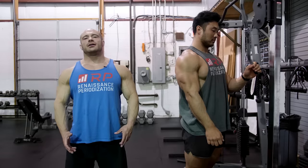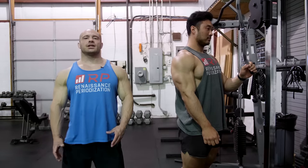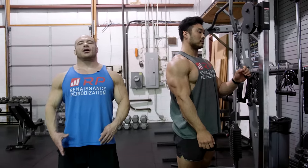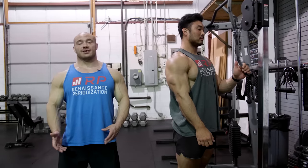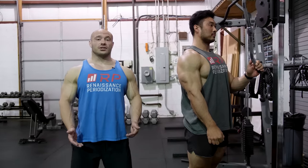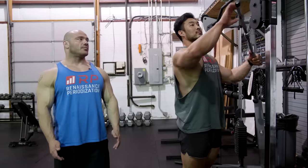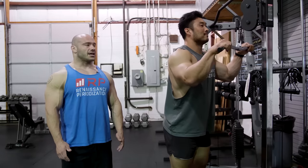Mistake number one, super common, is a partial range of motion for tricep pushdowns. It happens all the time because you can use more weight this way and feel proud of yourself. Unfortunately, it's unlikely to get you the best tricep growth, so we want you to do a full range of motion instead, which can be humbling but is probably much more effective. Charlie, give us a demonstration of what bro-science partial ROM looks like.